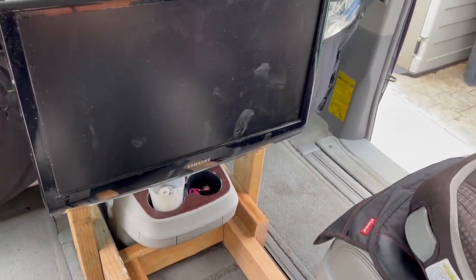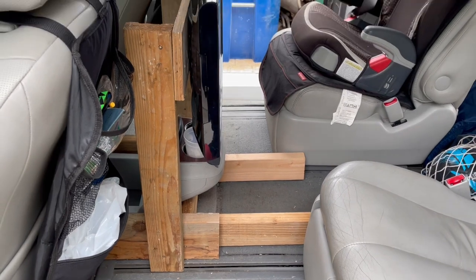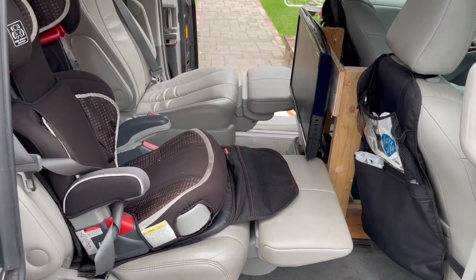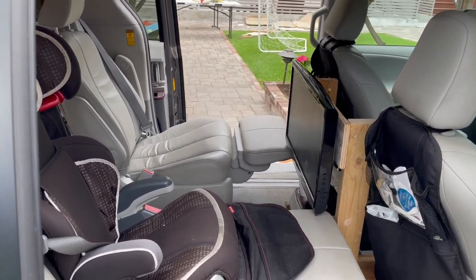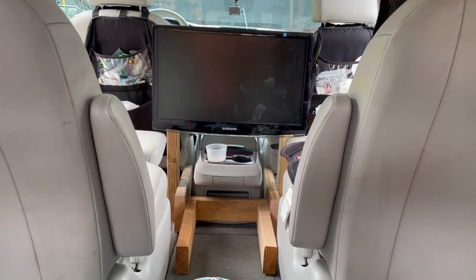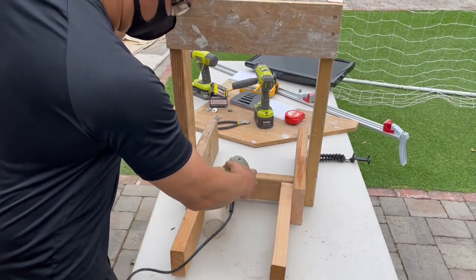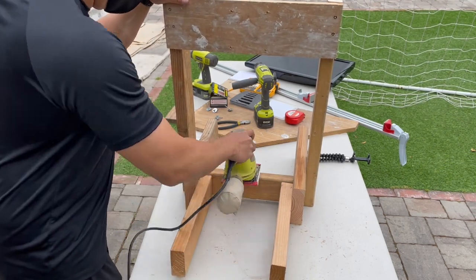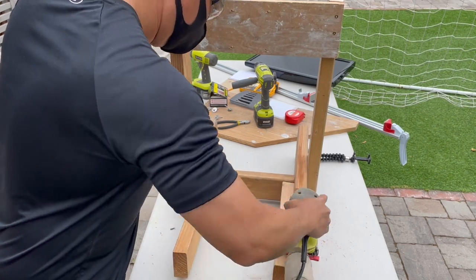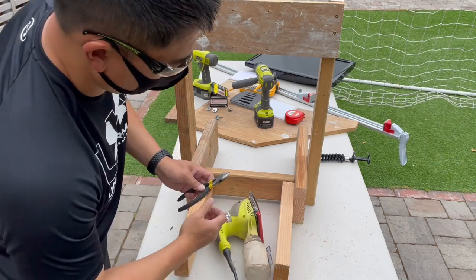Those additional two-by-four pieces fit right inside where the chairs would be, leaving enough room for the seats to slide. The chairs in the Sienna are lounge chairs with ottomans that pop up, and I've got enough clearance for those ottomans to be fully up without hitting the television — my kids really like that. Here's the view from the third row, so kids back there have good visibility too. I'm going to give everything a nice sanding before painting, just to get a cleaner look and make sure there are no sharp edges on the structure.